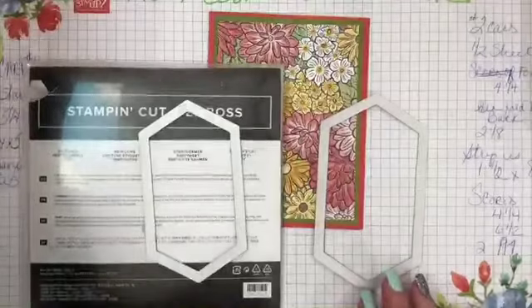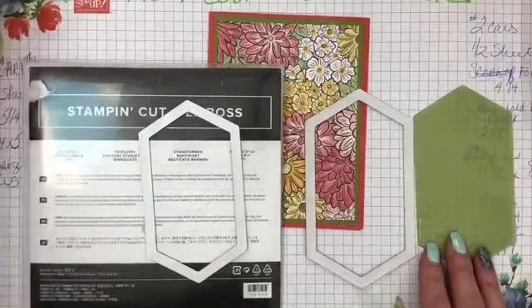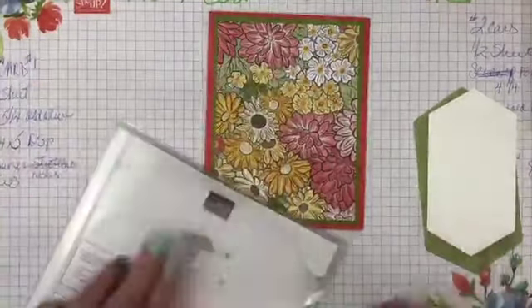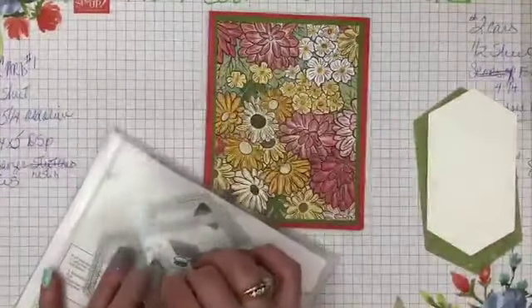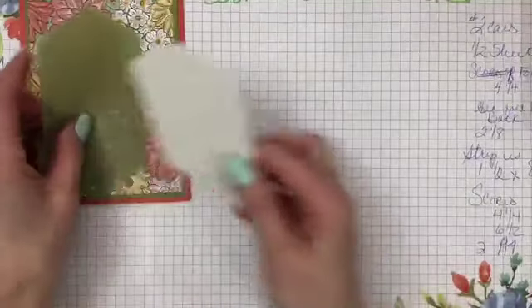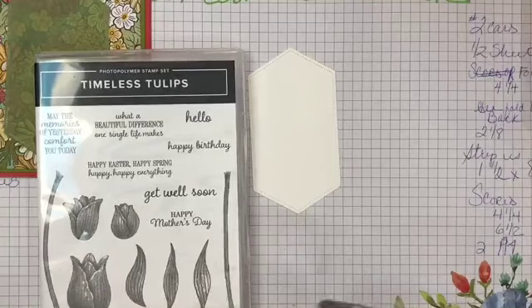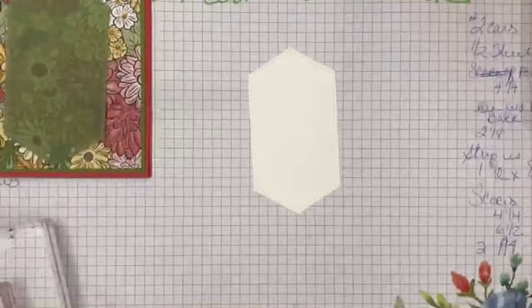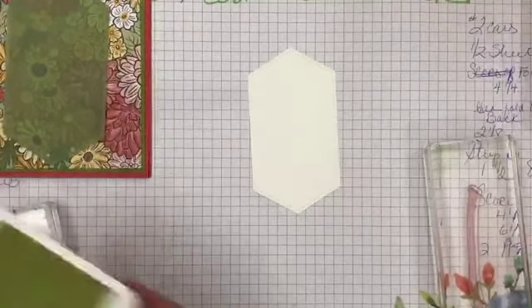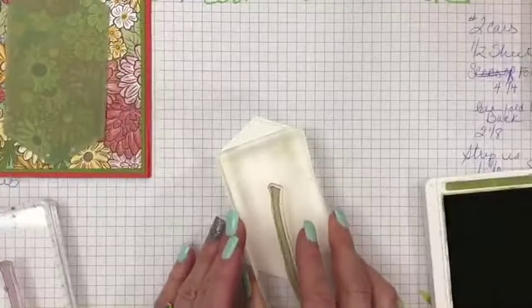The next piece I want to bring in — and I'm going to show you these because you could add them to your order to make it $50 — are the stitched nested dies. I'm using the two largest ones. One piece is with Old Olive vellum paper from the annual catalog, and the next size is with Whisper White — those are going to layer up really nice. Now I'm going to move this over and grab my tulip stamps and start playing.